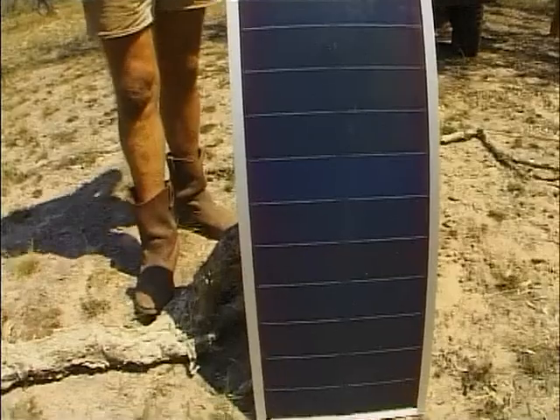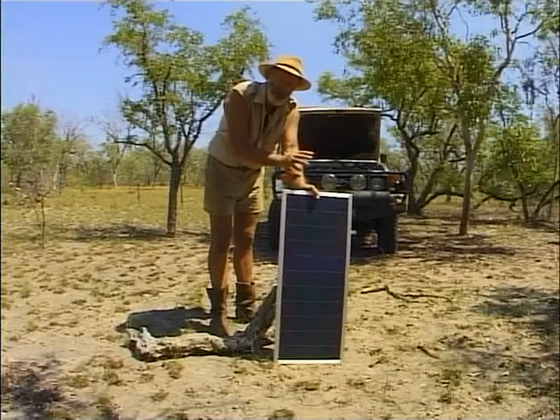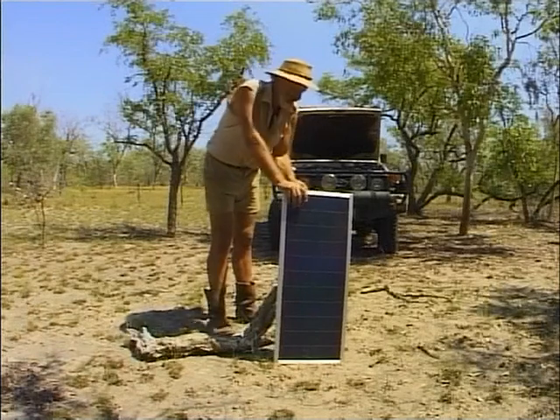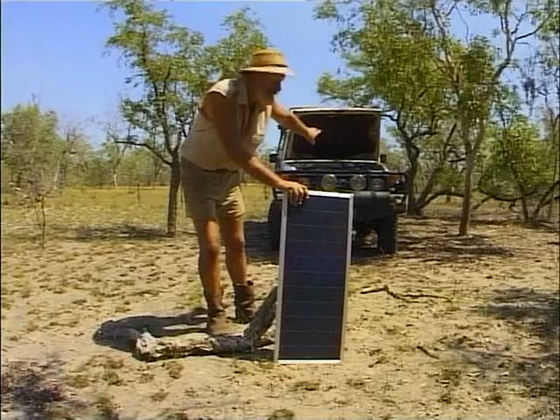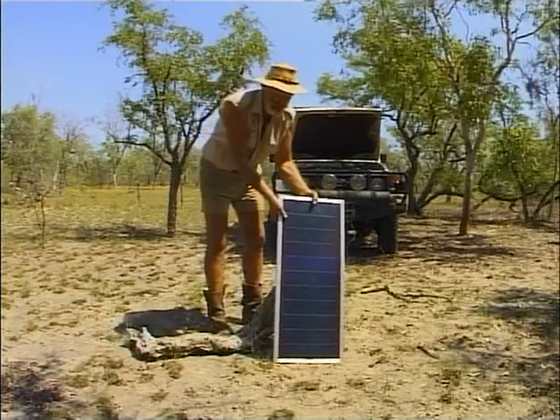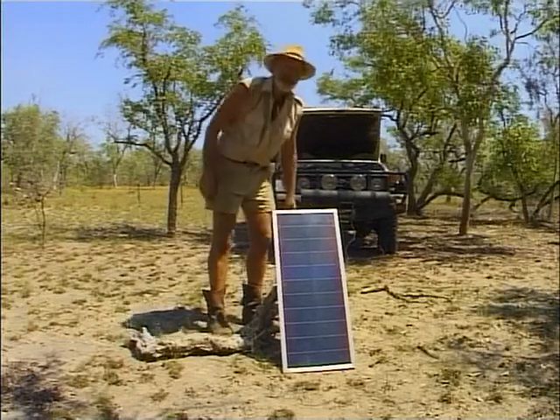So it's advisable to carry one of these solar panels. You can trickle charge your battery the whole time with your fridge on. The idea is you have a very long lead so you can park your vehicle in the shade all day and put your panel out in the sun. And that way you won't have a flat battery.